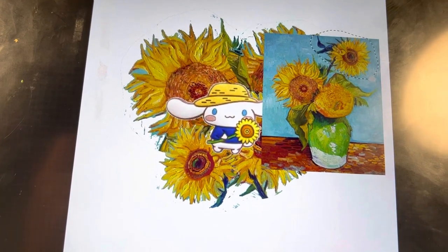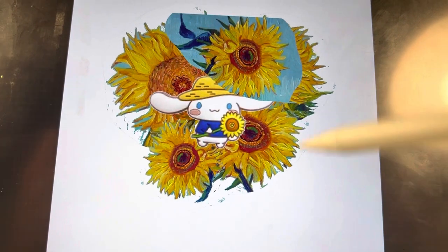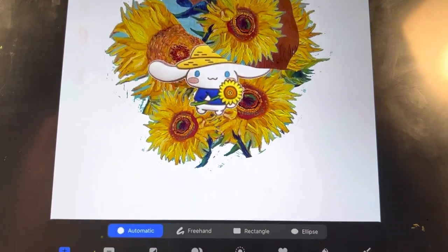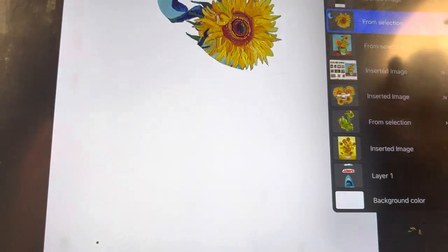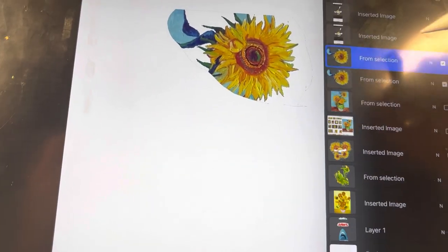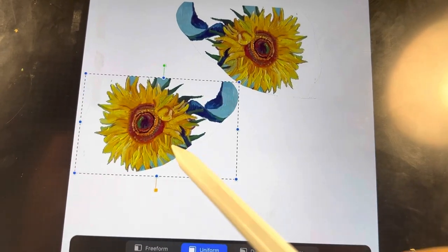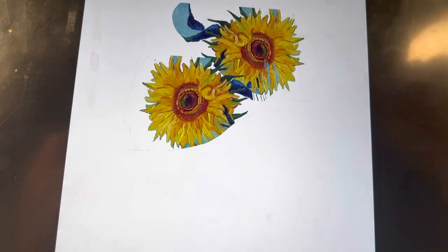For how I pieced the background together, I took one of Van Gogh's sunflower paintings and used Procreate again to cut out one of the sunflowers. Once you remove the background you can resize it, duplicate it, and mirror it. Once we remove this leaf, we have the perfect spot to put cinema roll.